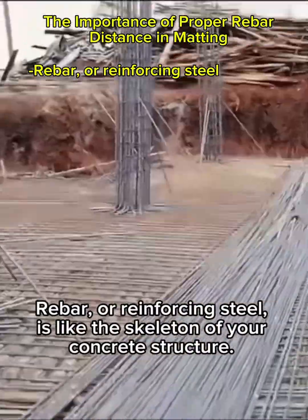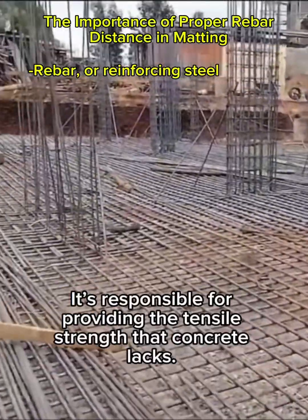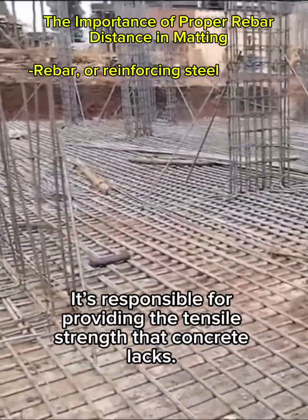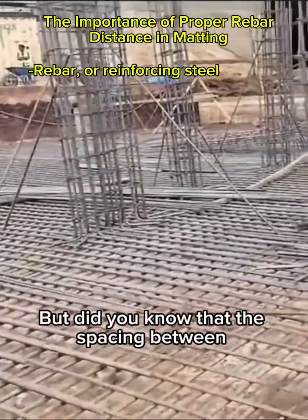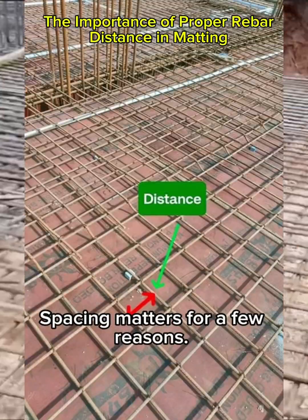Rebar, or reinforcing steel, is like the skeleton of your concrete structure. It's responsible for providing the tensile strength that concrete lacks. But did you know that the spacing between these steel bars can make or break your project?